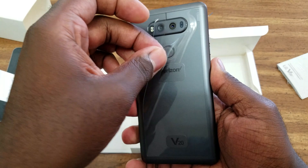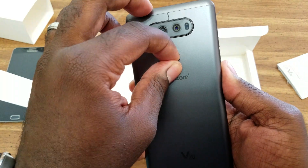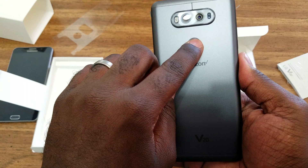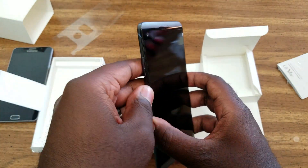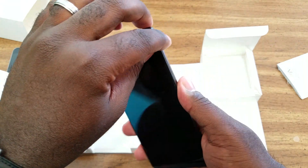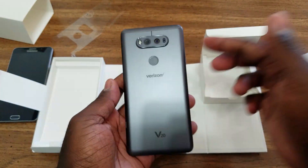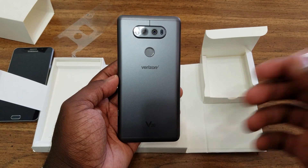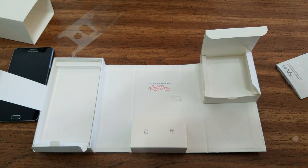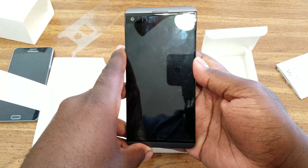I'm going to pull these stickers off real quick. There is a little sticker on the fingerprint sensor, and the fingerprint sensor also doubles as the power button. So if you're curious about what the power button is — it is the fingerprint sensor. There's some more plastic on the sides that I'm going to pull off as well. And let's get this screen protector off the front — actually, you know what, I'm going to leave it on. And we're going to go ahead and power this guy on.